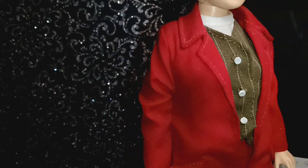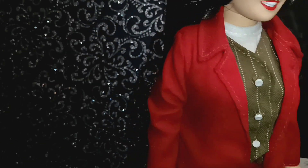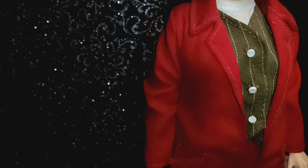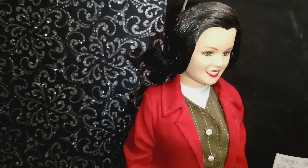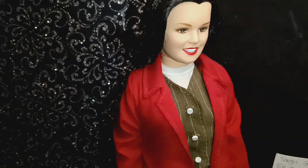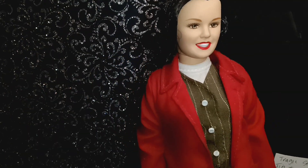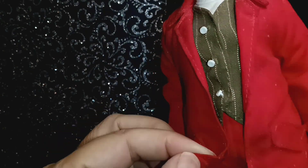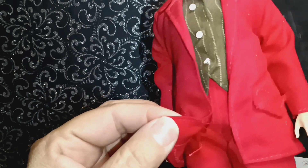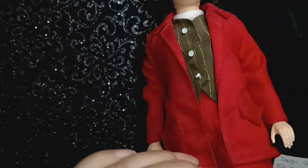There's this one pattern that we're going to be using and that's Simplicity S9034. I'm going to get the other number — that's the S, it might be another number, usually that's how it works. So I'm going to undress her.